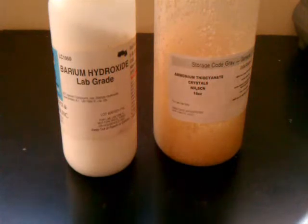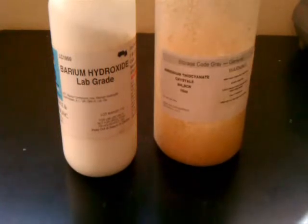Now, normally when barium hydroxide and ammonium thiocyanate react, they give off ammonia gas and form barium thiocyanate and water. This is an endothermic reaction because you start with two reactants and you end up forming three products.